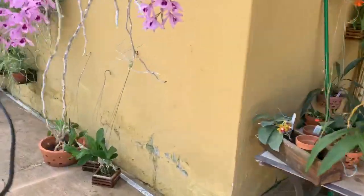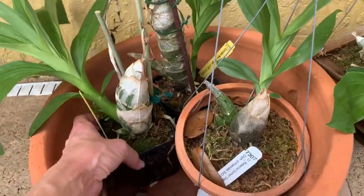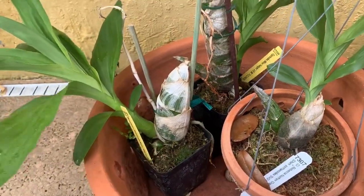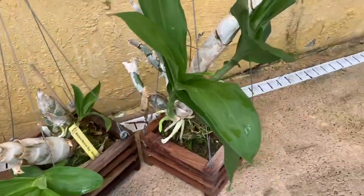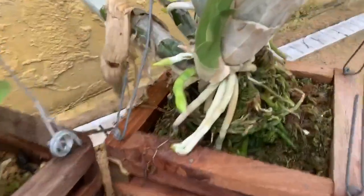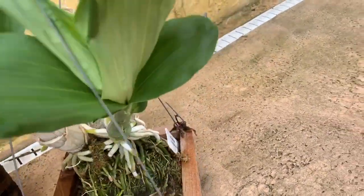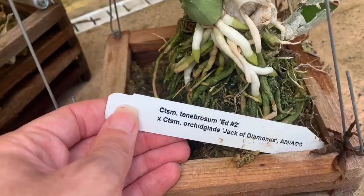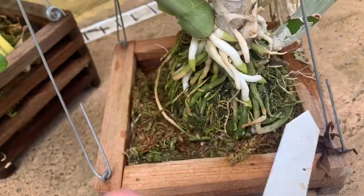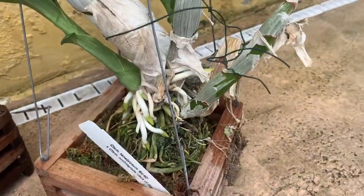I've placed the catacetums that are growing fast right here by my Vandas, because these guys love to drink and eat once they get this big. So I've put them all here. Look at this one — this one even has a spike! I love catacetums, they're so pretty. This tag — this one came from Cruel Smith. Not sure if Cruel Smith ships, but definitely look them up. They do have great catacetums.